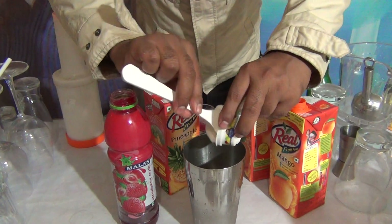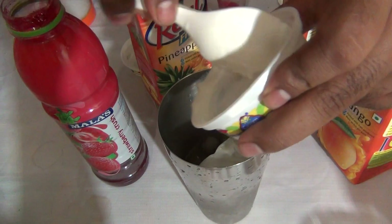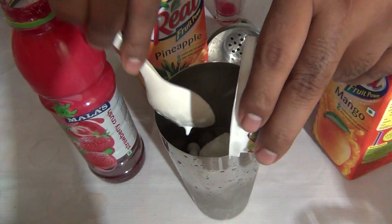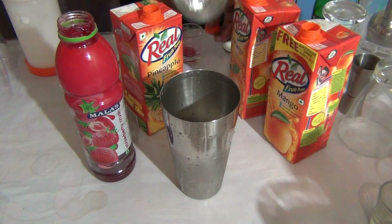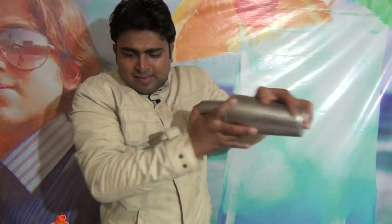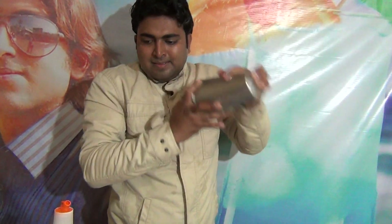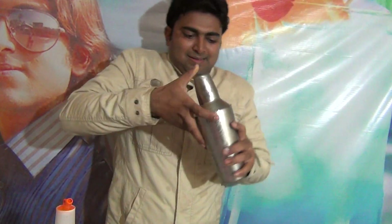Add 1 scoop of vanilla ice cream. For this mocktail you have to shake for more time — just shake for a little more time.